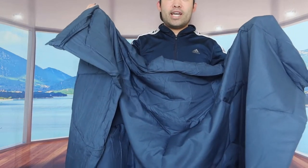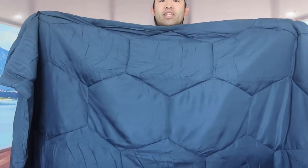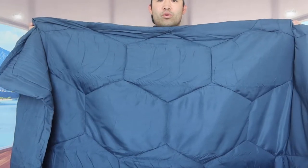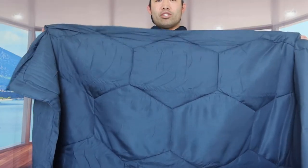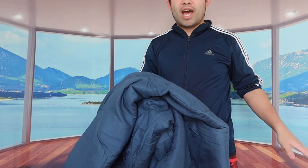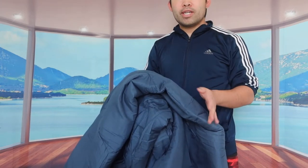Whether you want a full size, queen size, king size or whatever, they definitely have all those available. I definitely love this honeycomb pattern or design — it looks really cool, and I'm pretty sure once you use it on your bed it looks even better. This is basically what the product looks like once you open it up.